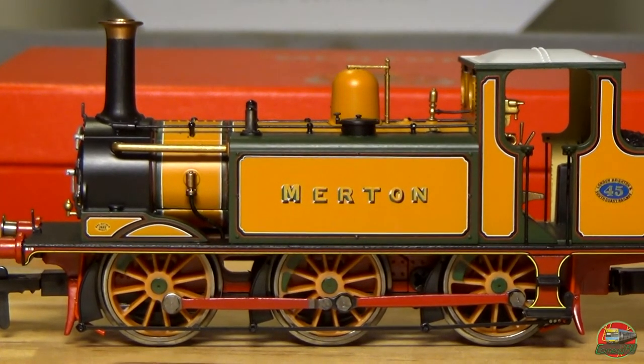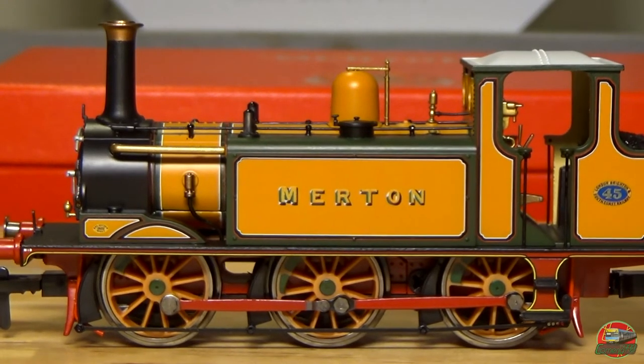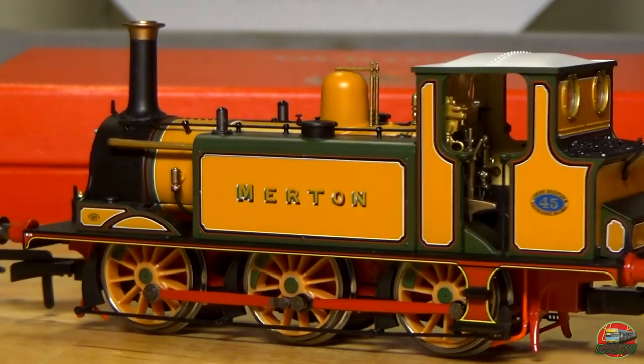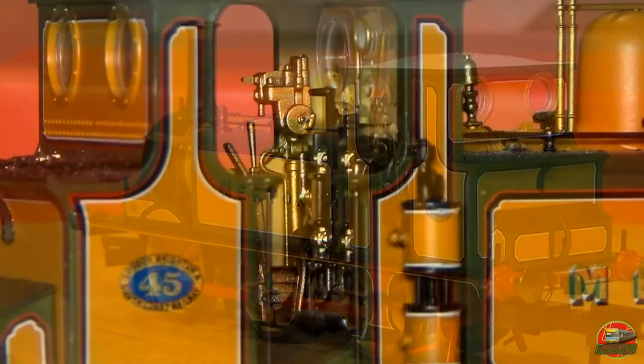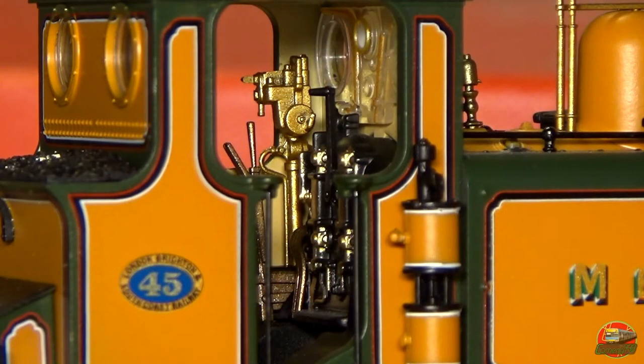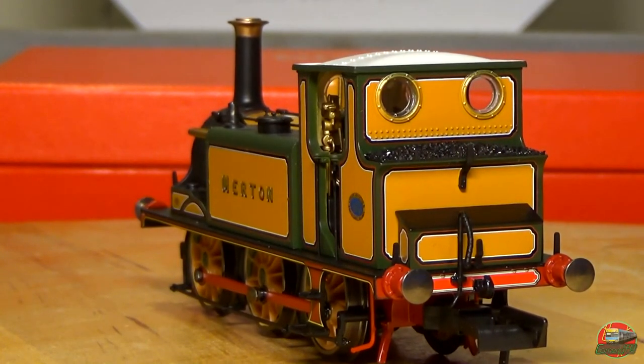We've got our two tanks and we've got Merton painted onto the side. Most of the Terriers were all named after towns and suburbs of the southern region of England — that's where most of their names came from. I'll get a better shot of the interior which you'll see on screen now — a very, very nicely detailed interior. We've got our coal bunker on the back with pretty decent-looking coal compared to some of the other fake stuff around.